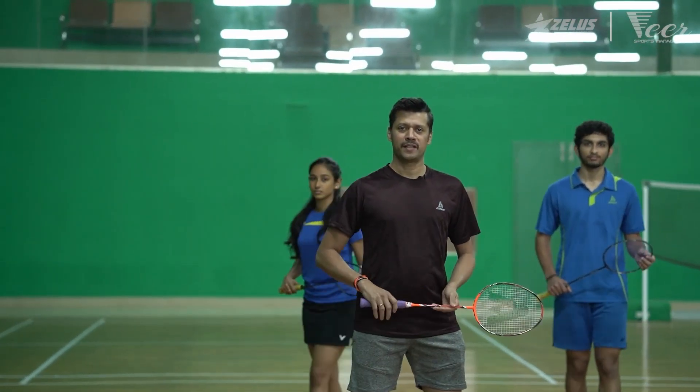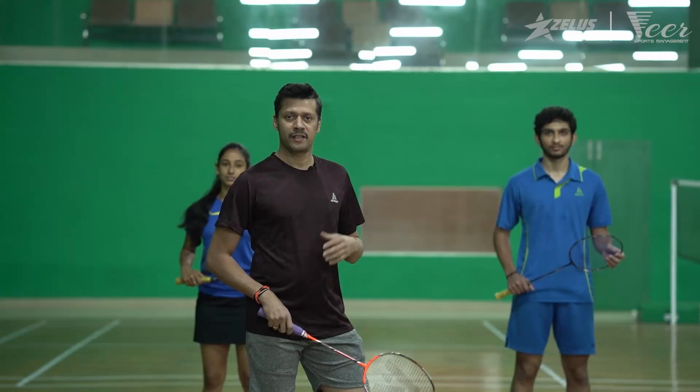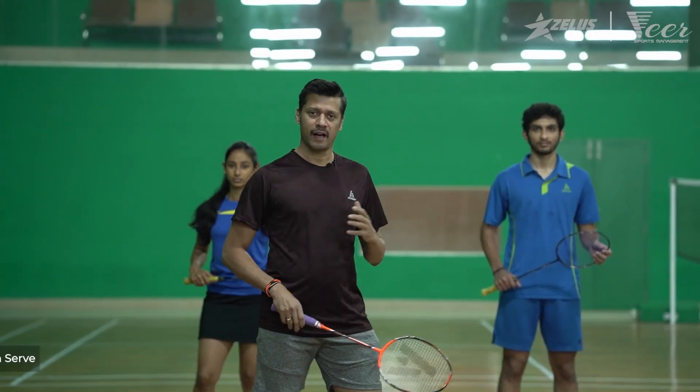Hello and welcome back to learning badminton with me. Hi, I'm Abhijit Naimpali here. Today we'll be teaching you how to do the forehand high serve.